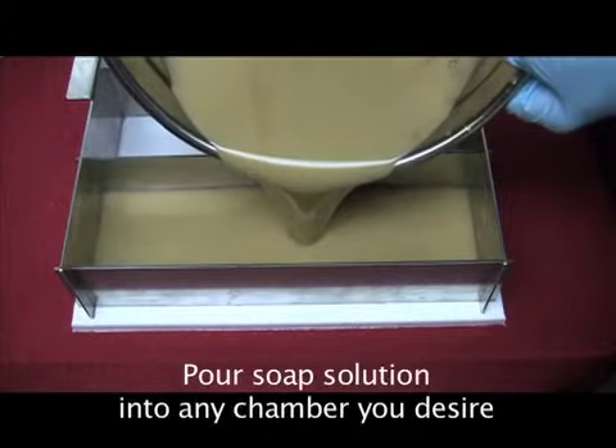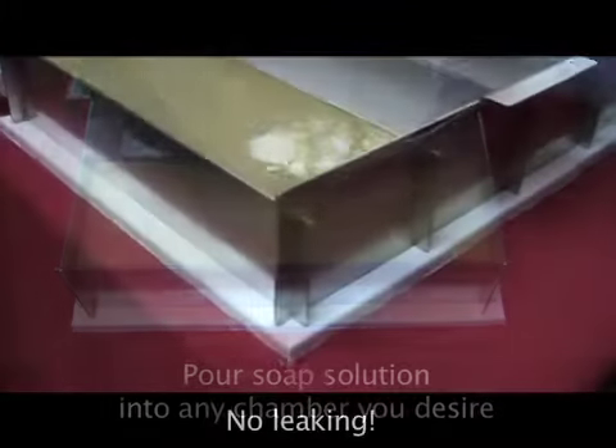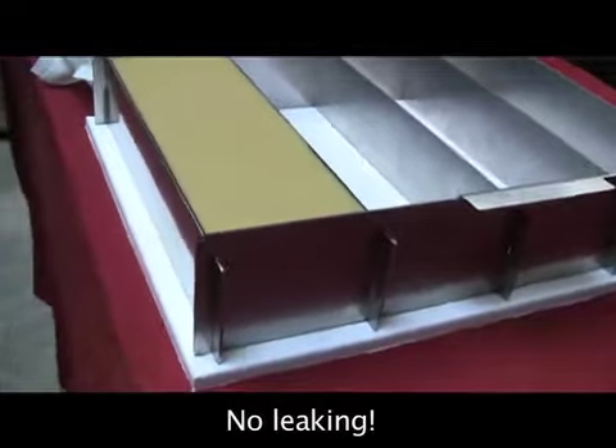Pour the soap into any chamber you desire. You can see the soap stay inside of the panels — no leaking at all.